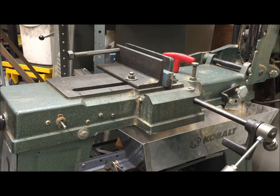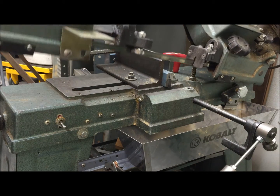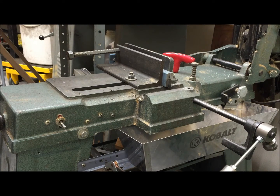Rick Sparber here. This is a follow-on video to the previous one which showed how to control the downward feed of a bandsaw using a rod and o-ring, coming out of some very productive discussion on the Yahoo 4x6 bandsaw site.